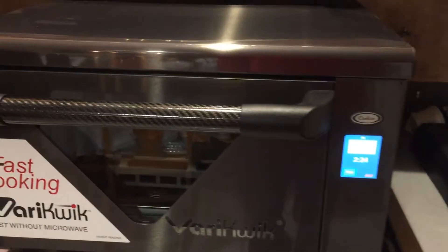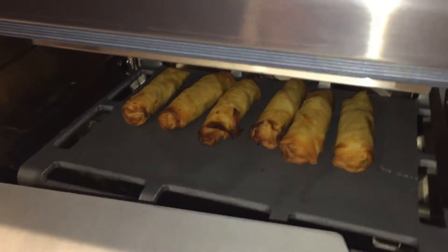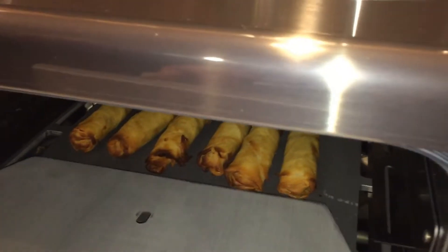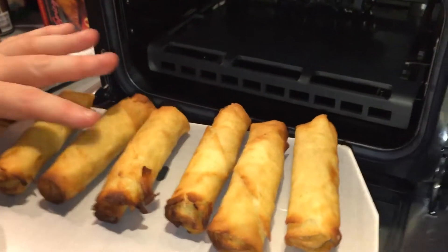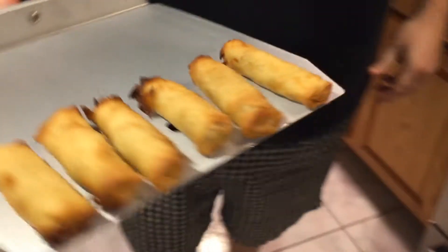All right, we're doing spring rolls. That was a minute and what, 30 seconds? Yep. I think they're done. So spring rolls — 20 minutes in the directions and we did them in a minute and 30 seconds.